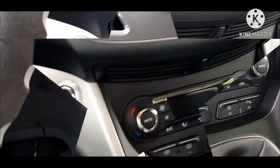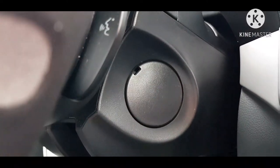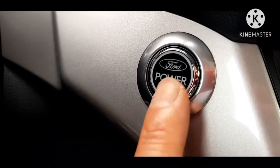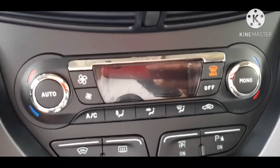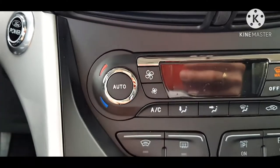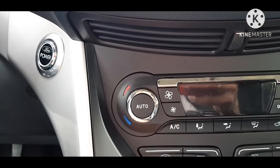Ito nga pala — wala siyang susi. Ito yung susian na may taklob, at ito yung gagamitin mo: start and stop siya. Ito lang yung patayan at ito rin yung buhayan. Pagdating nga pala sa aircon, ito naman yung mga control niya — automatic, gusto mo manual, o pwede mong piliin ang manual ng fan.